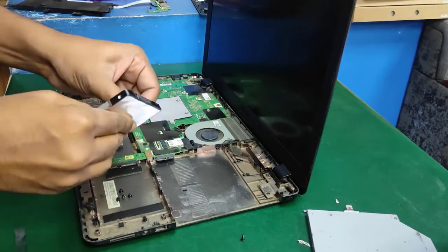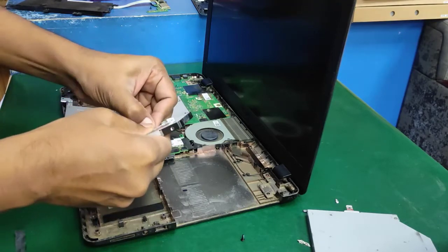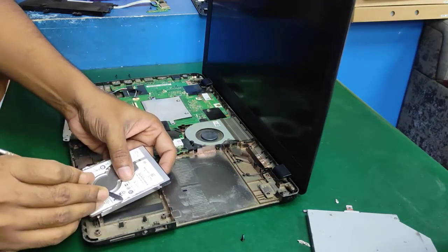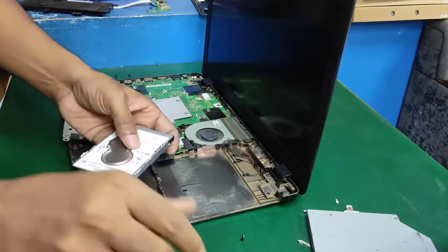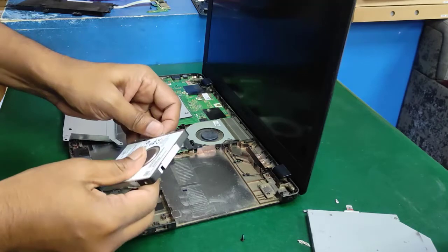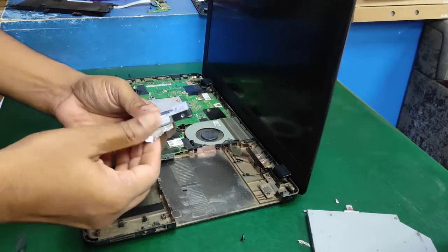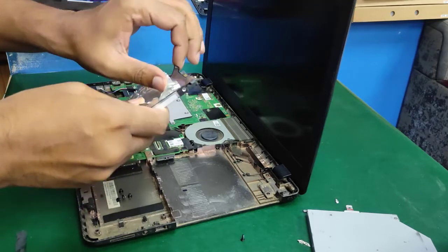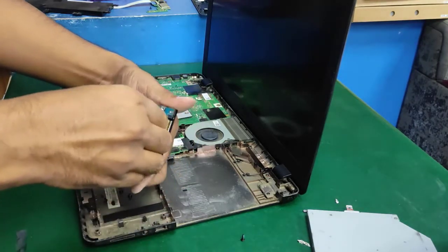I'm replacing the HDD because it has a lot of bad sectors. The symptoms are: system runs very slowly, blue screen, fatal error, and other problems. After scanning, I confirmed the HDD has a lot of bad sectors, causing the operating system to run very slowly, blue screen, and fatal errors. So if I replace the HDD with a new one, the problem will be solved.